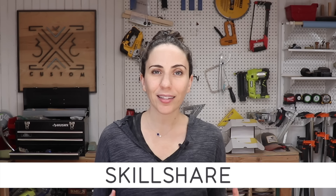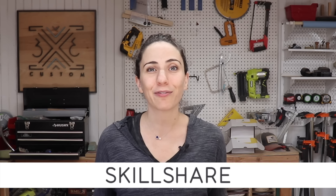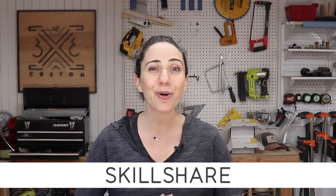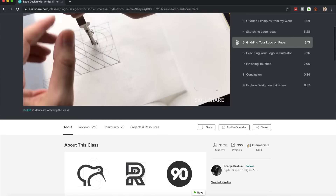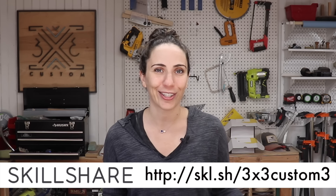Let me take a moment to talk about this week's sponsor. I love doing experiments like this because this is how I learn to become a better woodworker, and I really enjoy learning new concepts — that's why I use Skillshare. Skillshare is an online learning community with thousands of classes covering photography, creative writing, web development, fine arts, and much more. With a premium membership you can take unlimited classes from experts in their field. An annual premium subscription is just less than ten dollars a month, but click the link in the description to get a two-month free trial to Skillshare premium.